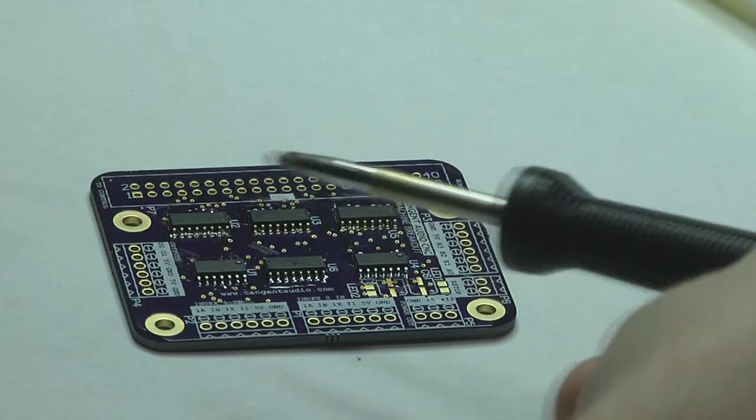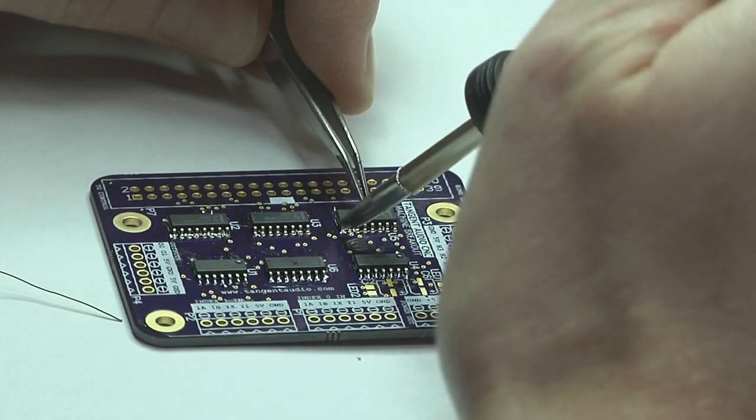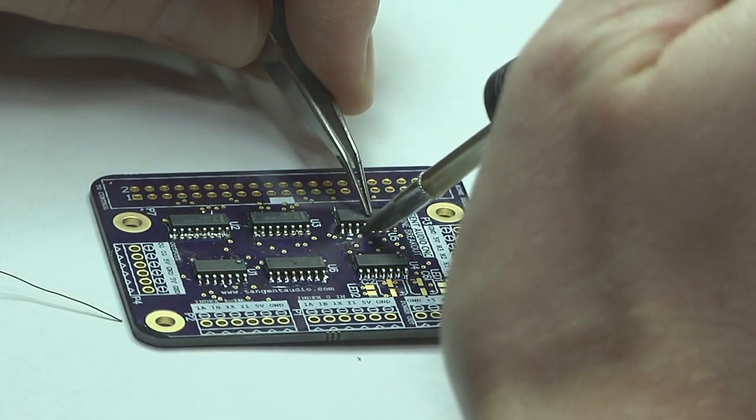Now you can see I've spun the board around and we're going to solder the other pins on the other sides of these packages. These don't need to be tacked since the part is now well held down.